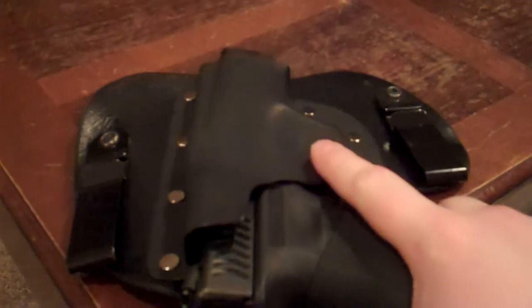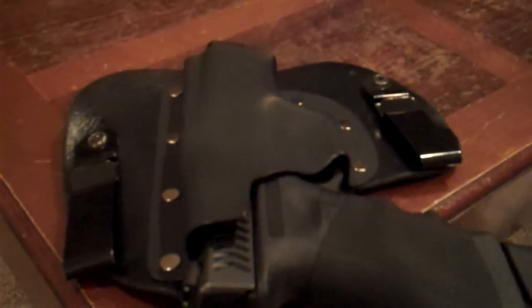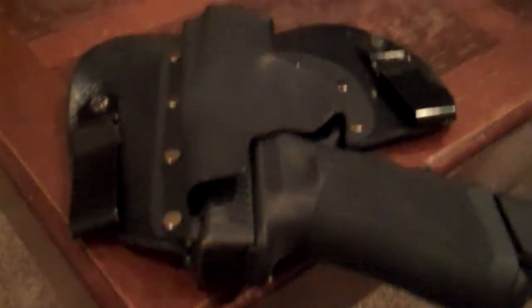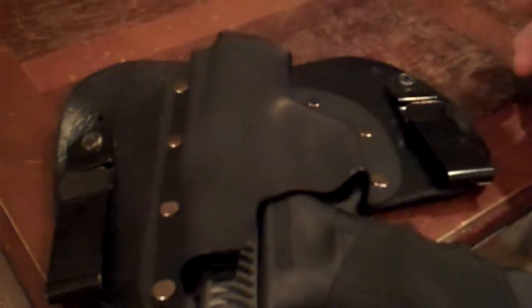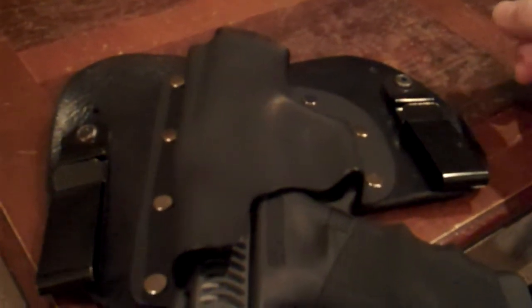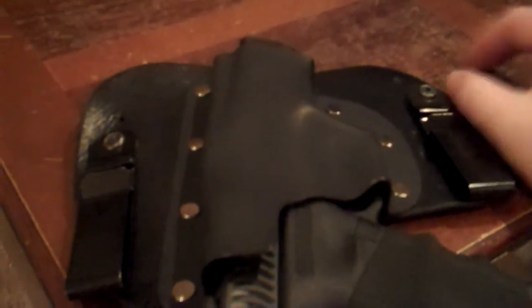If you guys aren't listening to the Gun Dudes, that's how I found out about this holster company. I was just going to get another tuckable holster, but then I figured these were about the same price — and this one comes with actual steel belt clips as standard. The other company I was looking at was offering just plastic belt clips and you'd have to pay extra to upgrade to metal ones.